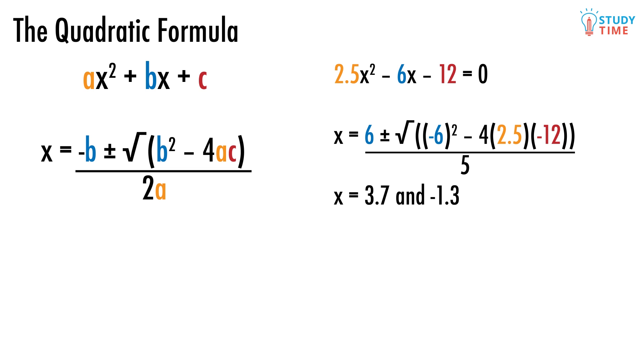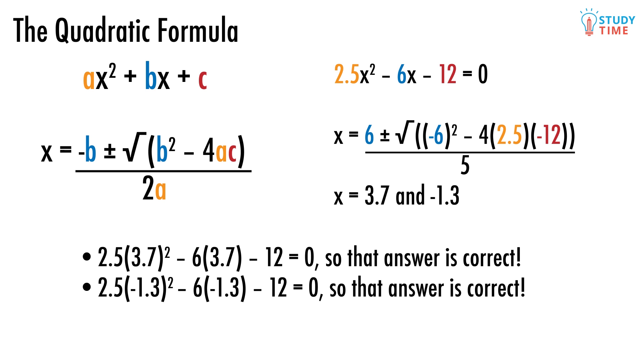It obviously would have been pretty much impossible to get those numbers without either completing the square or using the formula. Just keep in mind that when your a, b, or c have negatives attached to them, using brackets on your calculator becomes especially important. We can always check our answers easily by taking our solutions for x, which are 3.7 and negative 1.3, and plugging them back into the original quadratic: 2.5 times 3.7 squared minus 6 times 3.7 minus 12 equals 0, so that answer is correct. And 2.5 times negative 1.3 squared minus 6 times negative 1.3 minus 12 equals 0, so that answer is correct too.